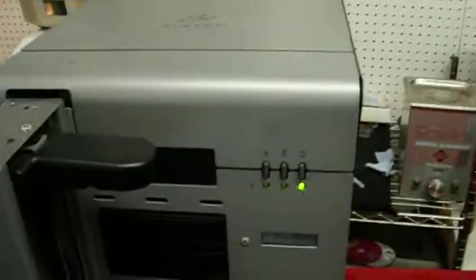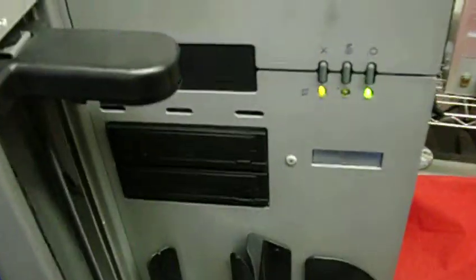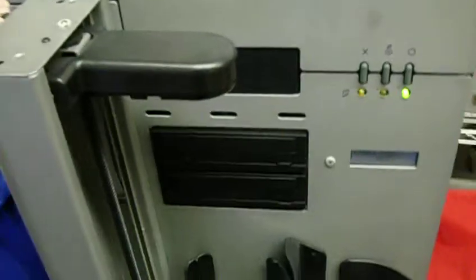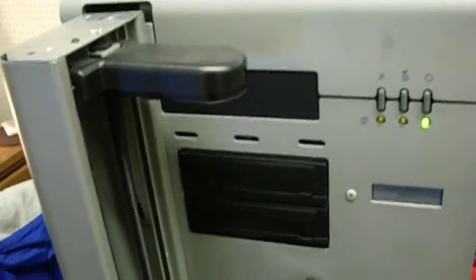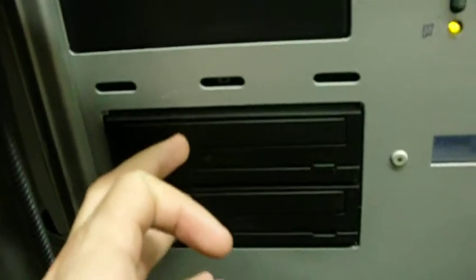This is an R-Image 2000i. It is a CD duplicator that can be upgraded to DVD. It has the drives here — these are both CD burner drives, but it has a DVD burner that you can actually put in.